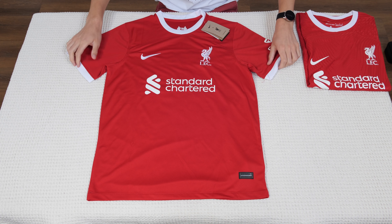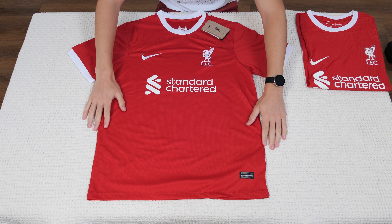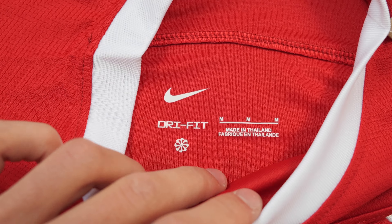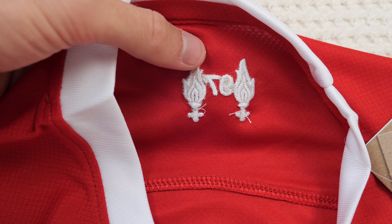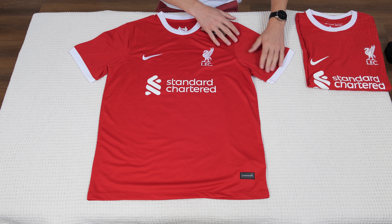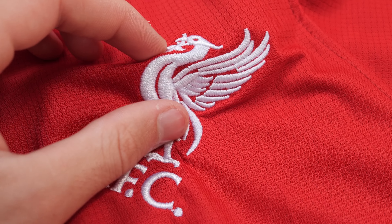Let's start with the fan version jersey. I'll concentrate more on the differences between the two jerseys. This is how the overall jersey looks like. Starting from the top, this white color here — it's a good material, and here it's the dry-fit and Nike logo. There's this embroidery on the back of the jersey, and the material of the whole jersey is the same, so these different pieces which are sewn together are from the exact same material.